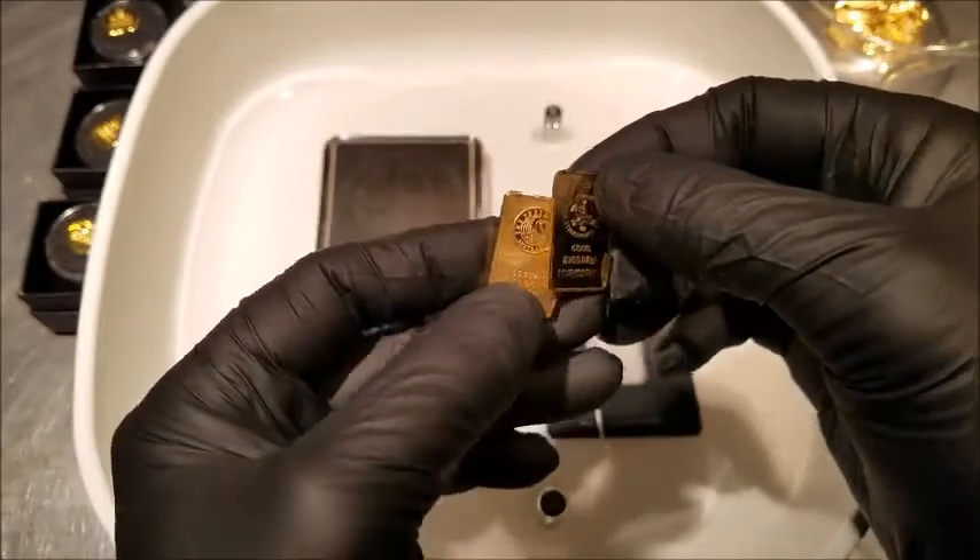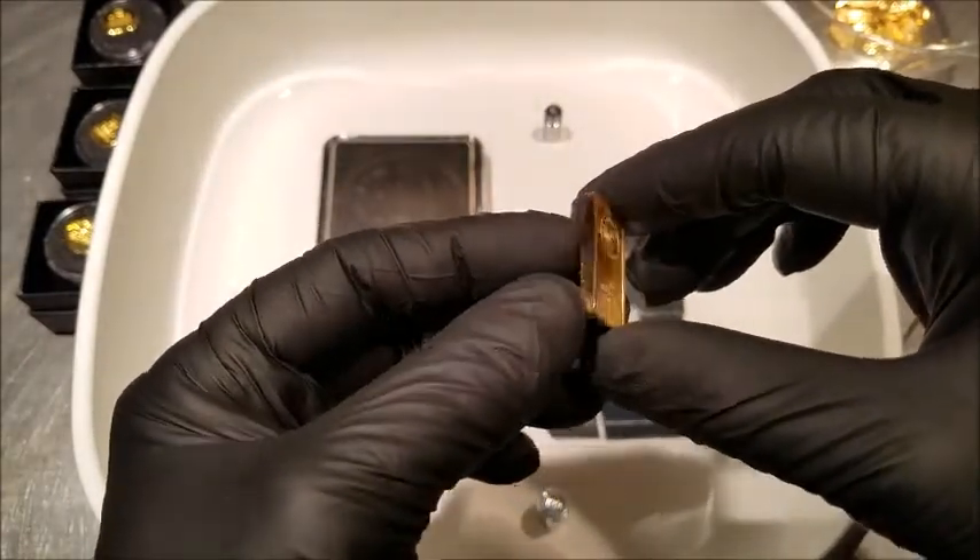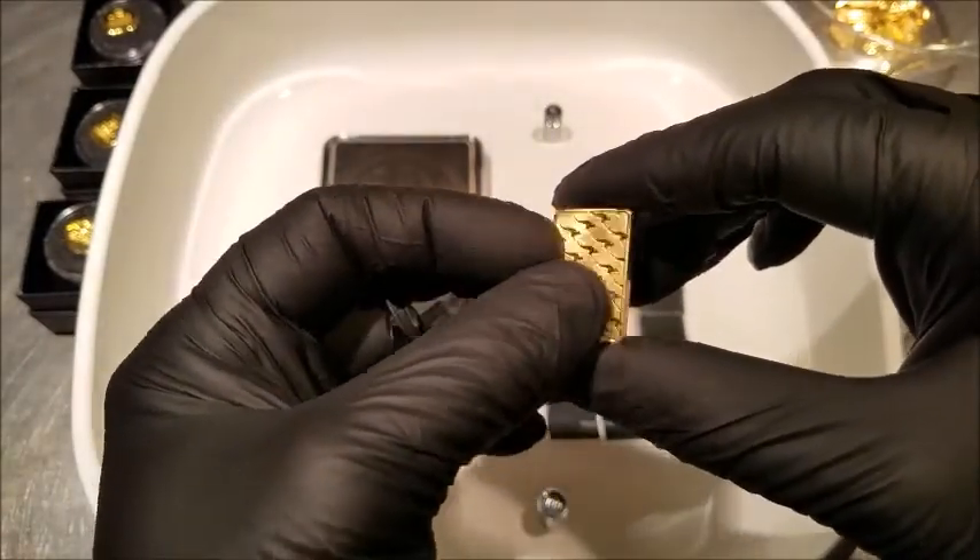So obvious fake. It doesn't take much more of an examination than that. The thickness itself is a dead giveaway — too fat, underweight. Great-looking card, but a clear fake. Disappointing.